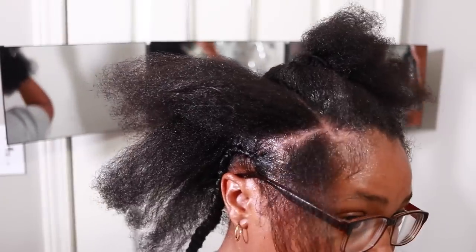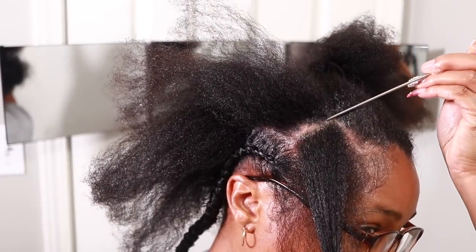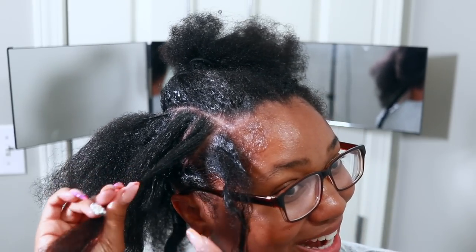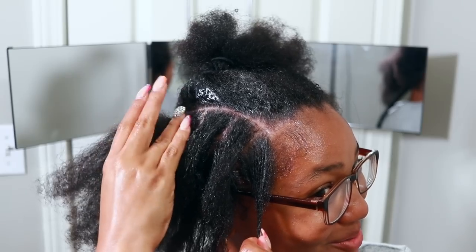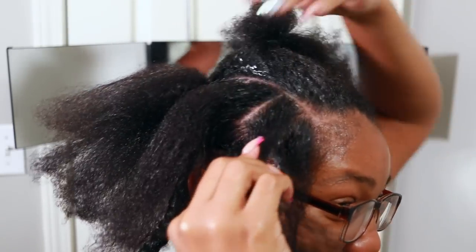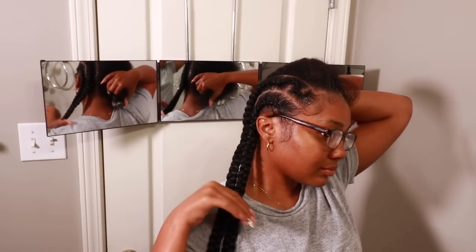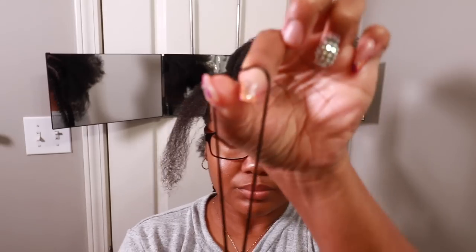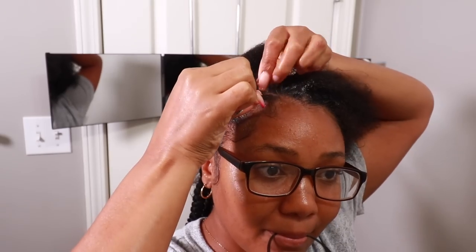I wanted to do a zigzag part — I don't know who I think I am, but we're about to try it. You want to part the hair in three parts: go down, then up, then down again. Use the edge control to keep it neat. The camera ended up cutting off, but I went ahead and finished the zigzag and it turned out really nice for my first attempt — I honestly didn't think I could do it.